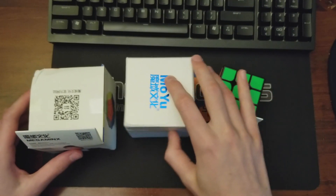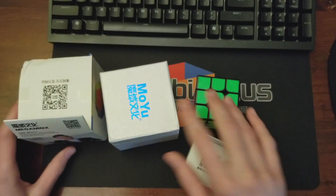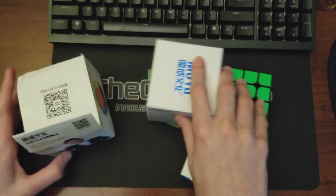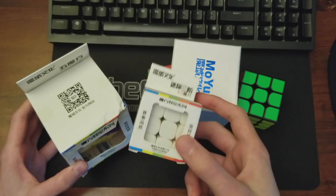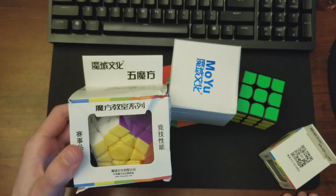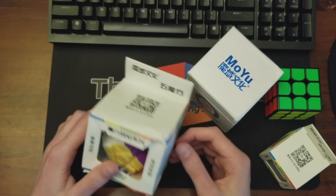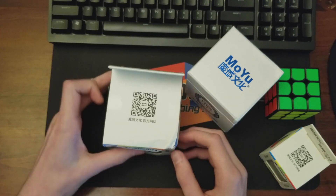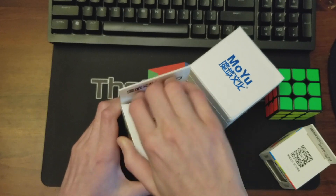We've got two 3x3s — I assume these are both UEFAO Pros — and then actually three 3x3s. This one is not standard size, and then a Cubing Classroom Megaminx. I'll just get to the Megaminx first.